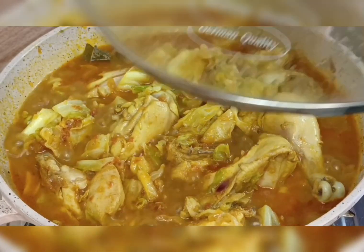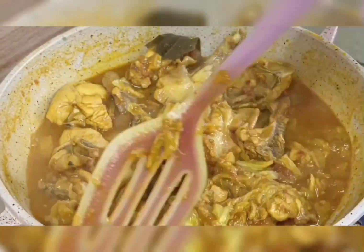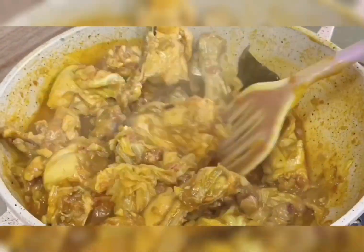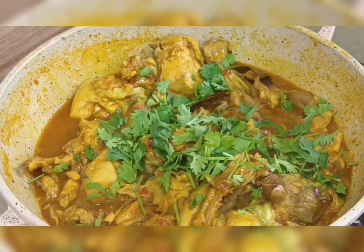I mix it with the chicken again and cover for 5 more minutes. Then my recipe is almost done. I add coriander.